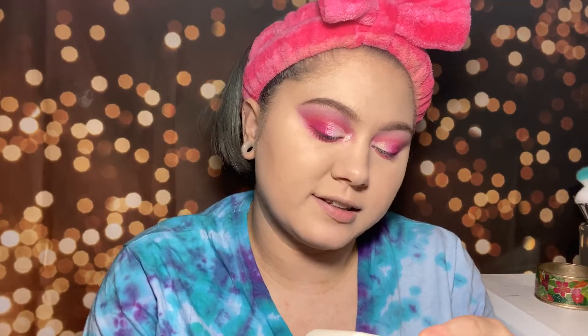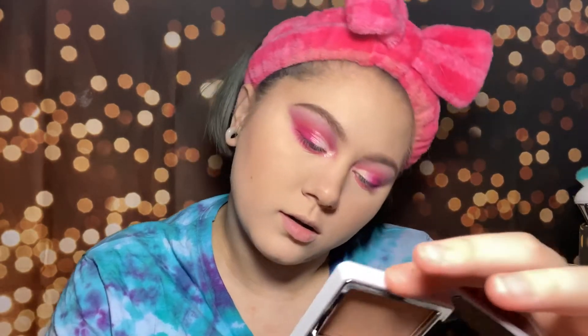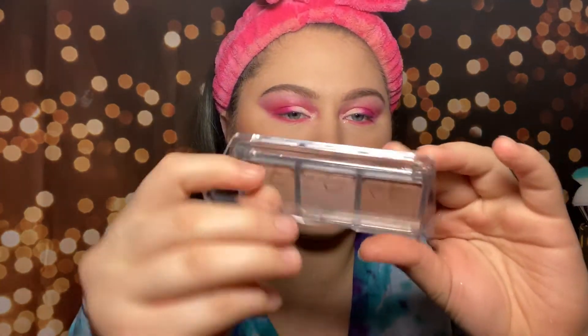Next we're gonna bronze up the face. I'm going to take the Cover FX Sun Kissed Bronze monochromatic bronzer. I really like that bronzer — it's so pretty! I was worried about it being too dark but it's actually a decent shade match. I like to take my bronzer way up into the high points of my face — I feel like it gives a more natural look. For blush we're gonna take the Natasha Denona blush duo in palette number 15, and it showed up really nicely — I love that blush, so pretty and natural.